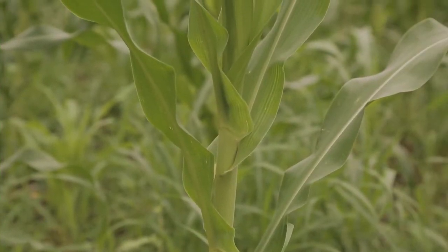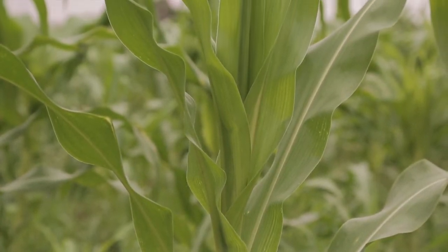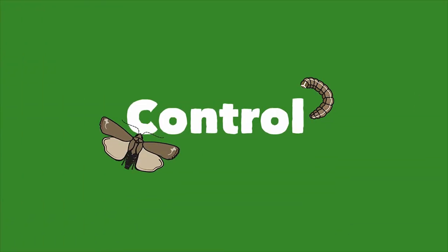There are steps we can take to protect our farms from fall army worms and reduce the crop losses. Let's learn what we can do to control the fall army worm on our farms.